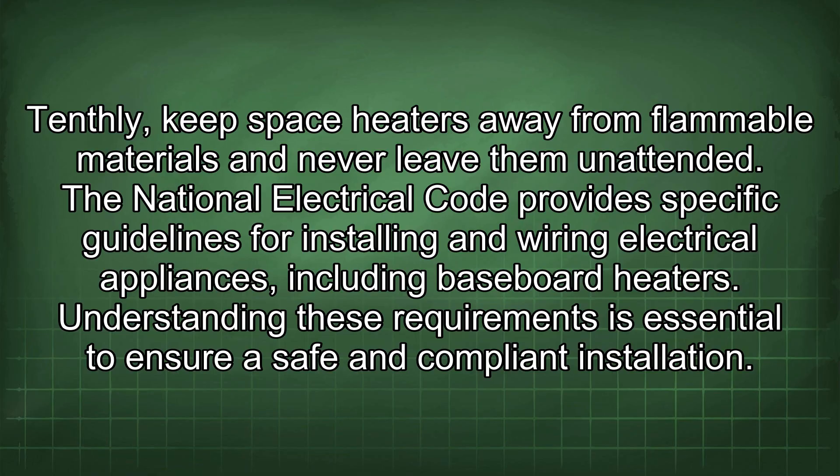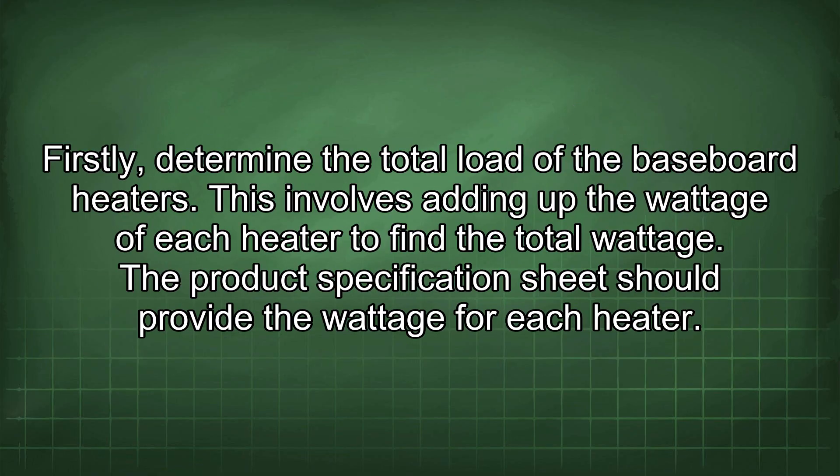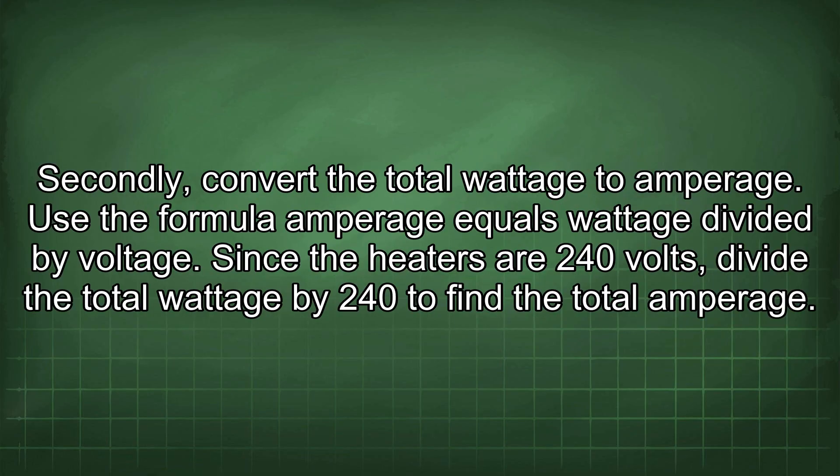The National Electrical Code provides specific guidelines for installing and wiring baseboard heaters. First, determine the total load by adding up the wattage of each heater from the product specification sheet. Second, convert the total wattage to amperage using the formula: amperage equals wattage divided by voltage. Since the heaters are 240 volts, divide the total wattage by 240 to find the total amperage.